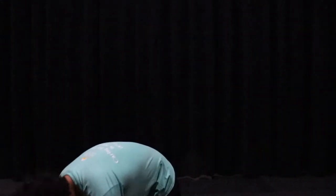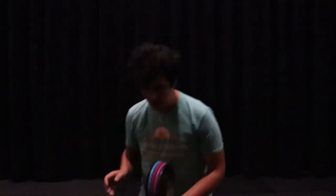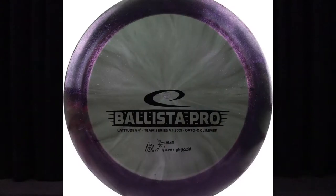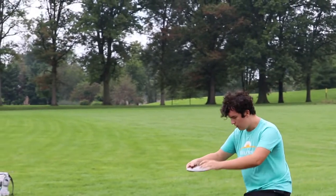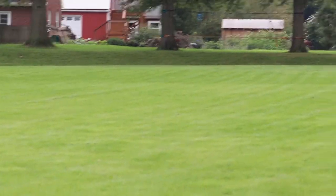We'll kick it off with my distance drivers. Currently I am bagging five distance drivers. Starting it off, I have my Ballista Pro. This is an Opto Glimmer plastic and this thing has been absolutely amazing for me in terms of overstability. It's been working great for those shots that I need to force over on anhyzer, or even just starting flat and I need a really sharp, harsh turn to the left.